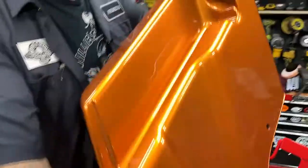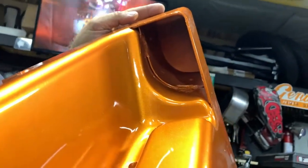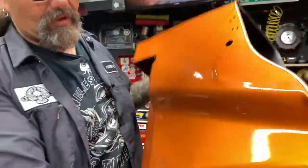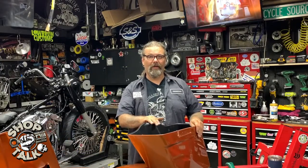The saddlebag bottoms have been blocked to allow for your custom exhaust applications or for your stock side mount. Built with injection molded high-grade ABS. The fitment's guaranteed on your 2014 to 2018 model motorcycles.